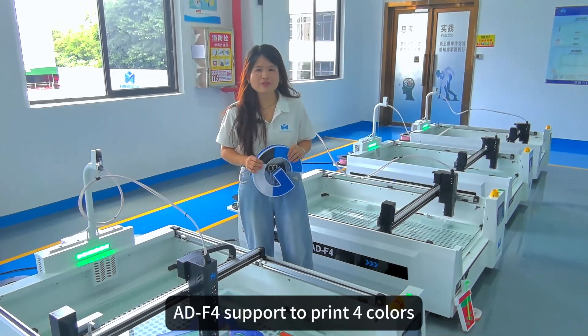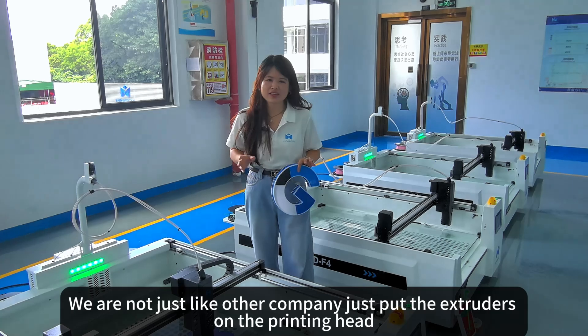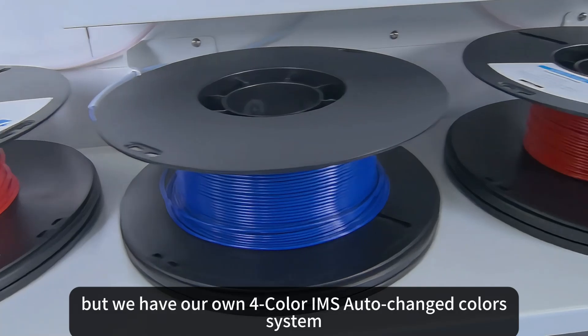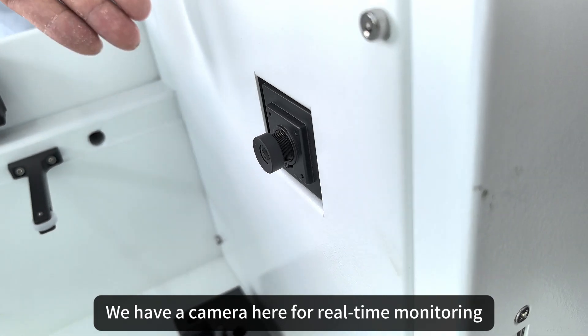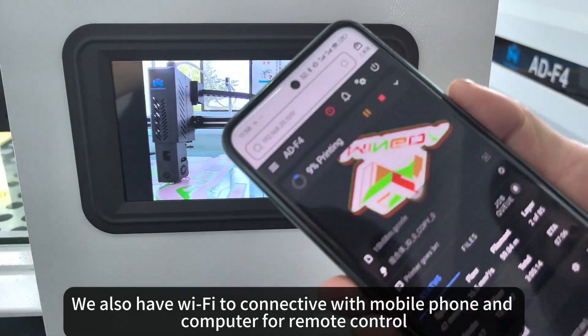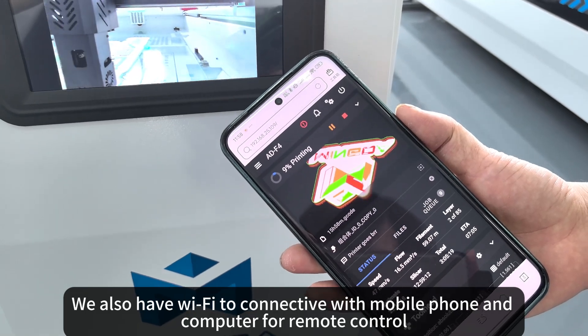ADF4 supports printing in 4 colors. We are not just like other companies that put extruders on the printing head — we have our own IMS system. We also have a camera here for monitoring, and WiFi to connect with a mobile phone and computer for remote control.